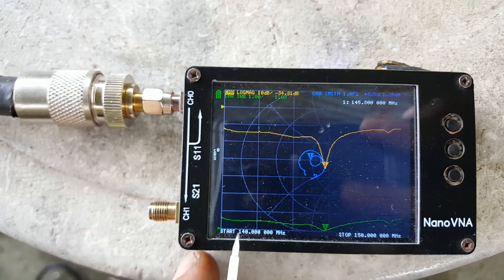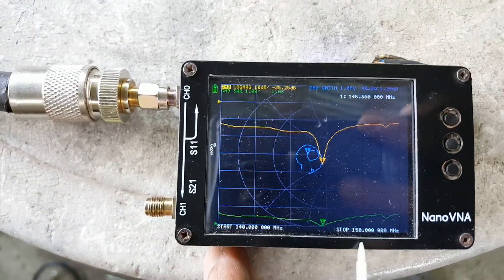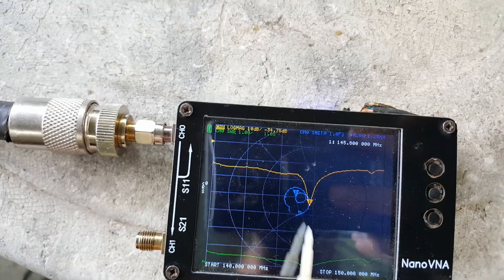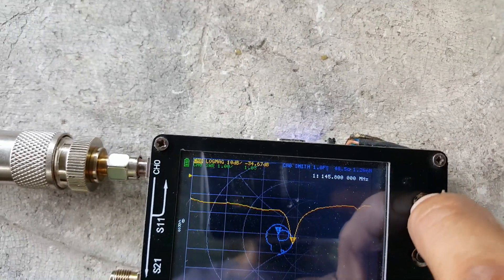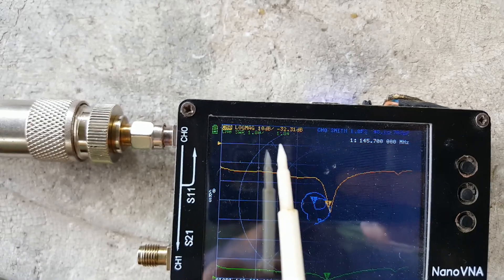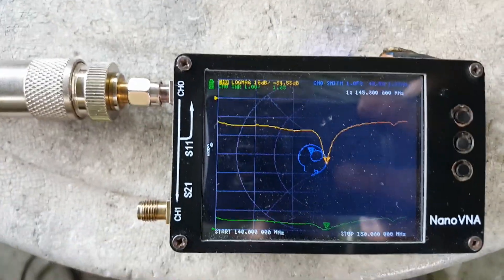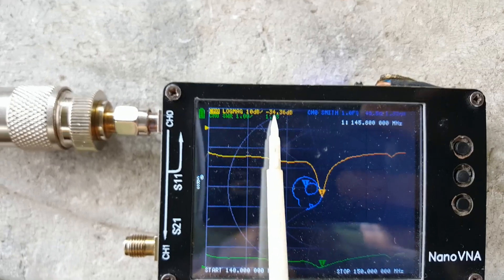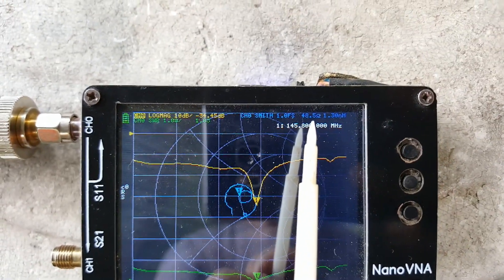We have the frequency sweep with the lowest frequency at 140 and the highest at 150 megahertz. The lowest point on the curve is at 145.8 MHz. Moving to 145.7, we have 1.03 VSWR at minus 34.48 dB return loss. The impedance is the same at 48.5 — approximately 49 ohms.